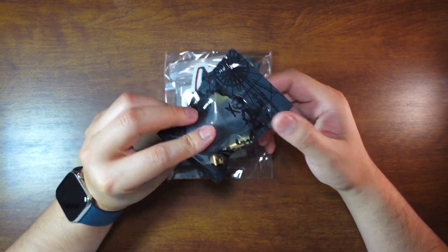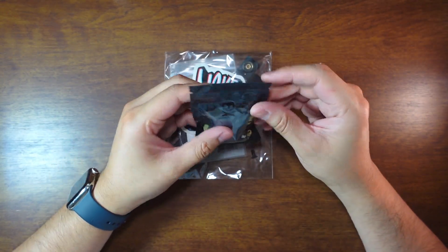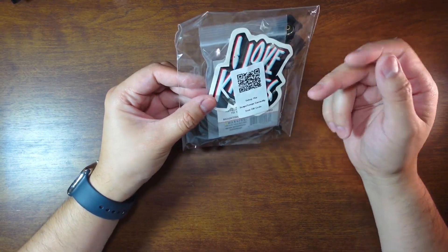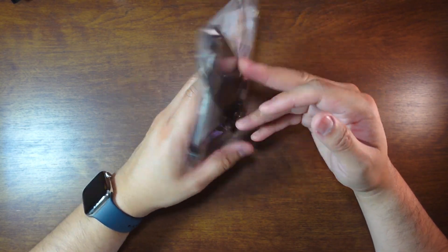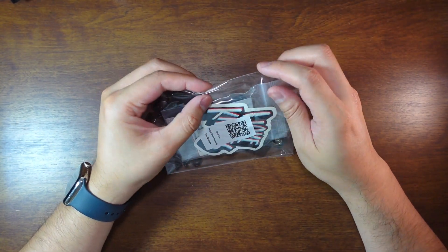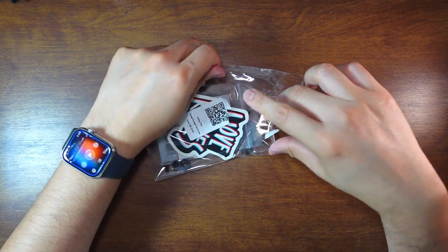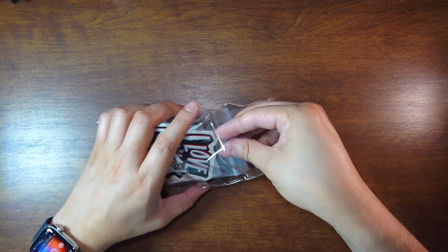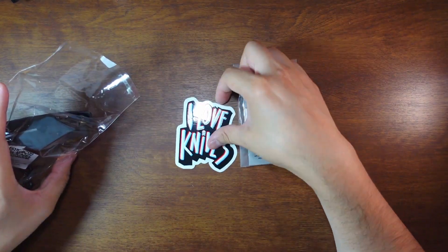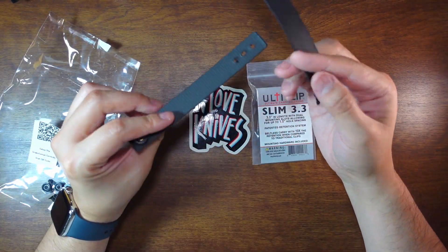Nice packaging — we've all seen that before, so let's move on. You've got a big sticker that says 'I love knives.' We also have the Ulti Clip and the loops. Let's take a quick peek to see if there's anything new in here — yep, so you've got your Ulti Clip and your big 'I love knives' sticker, then the loops.